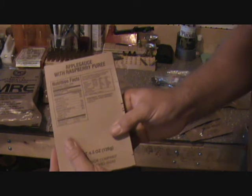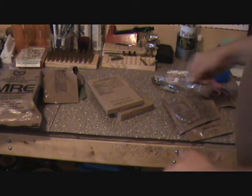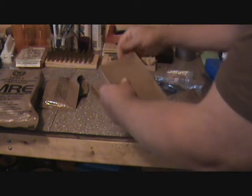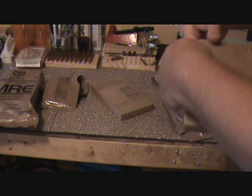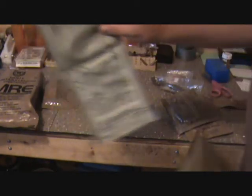And applesauce with raspberry puree. There's no need — if you know anything about the MRE heaters, you know you've got the heater, you fill up the bag, you open this little jewel up here. It's even got postcards on the back of it — let's send somebody a postcard from the main cake. You mix all your stuff up, you drop it down in your heater, fold it over, slide it right back in.